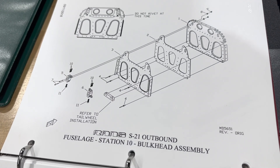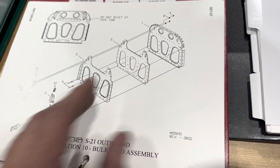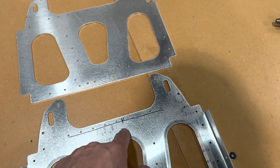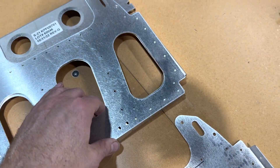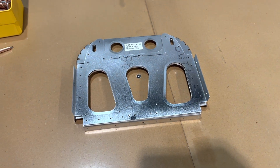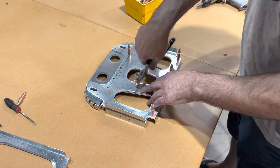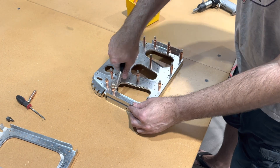On to station ten — this one's a little more extensive. We've got a bulkhead, a doubler, and then another bulkhead; it looks like these all get sandwiched together. We're not to rivet that top row, so I've marked a line here to help me remember not to do any riveting there. Effectively what we're going to end up with is these three pieces stacked together like so.